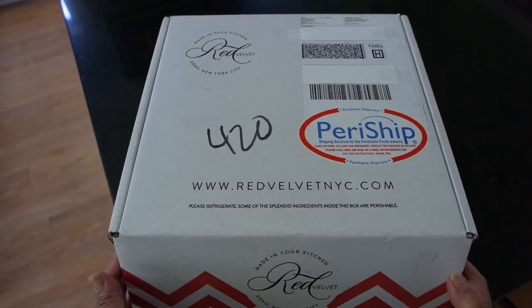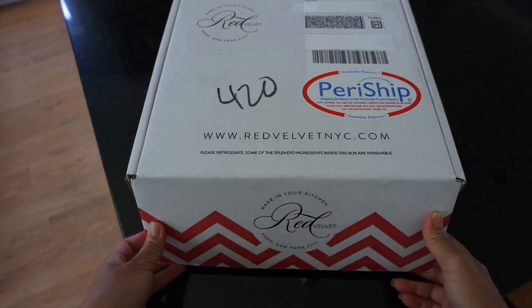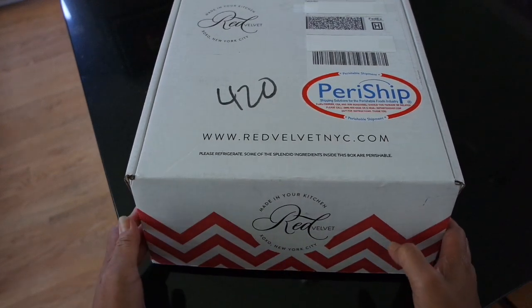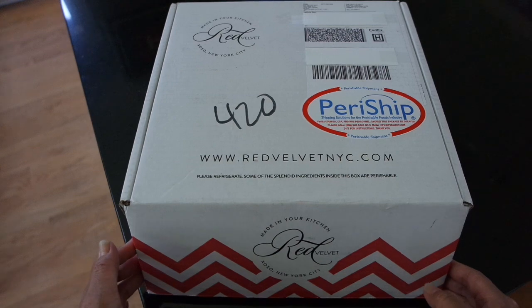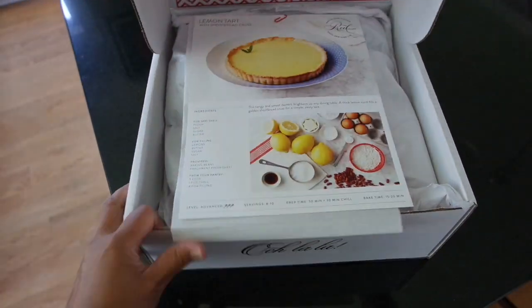So this is the first box we got from Red Velvet — we got two. The only thing I've done is undo the tape at the bottom to make it easier to open, but let's take a look and see what this looks like inside.